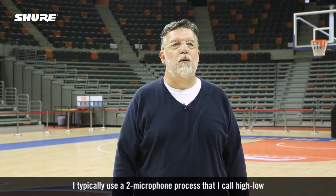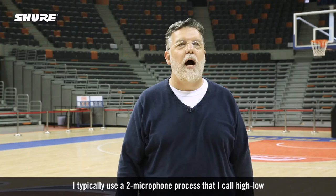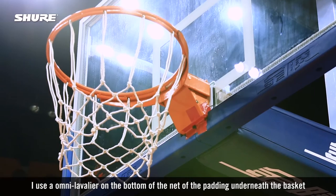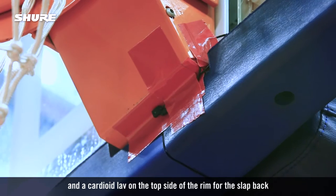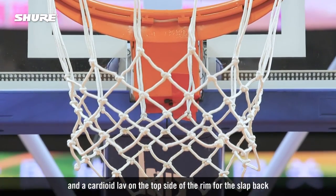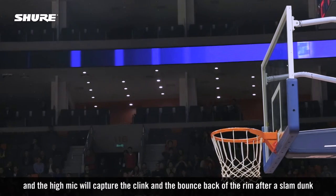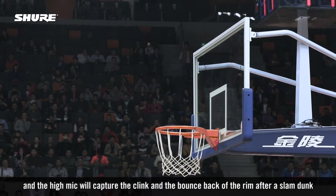I typically use a two-microphone process that I call high-low. I use an omni lavalier on the bottom of the net padding underneath the basket, and a cardioid lav on the top side of the rim for the slap back. The omni mic below will capture the swish of the net, and the high mic will capture the clank and the bounce back of the rim after a slam dunk.